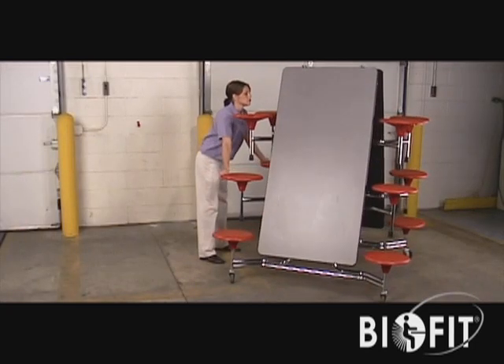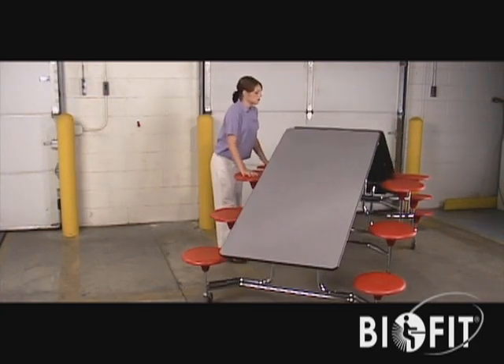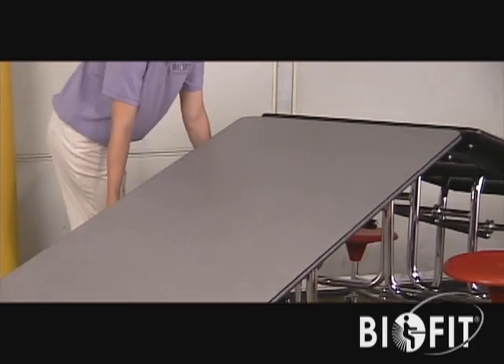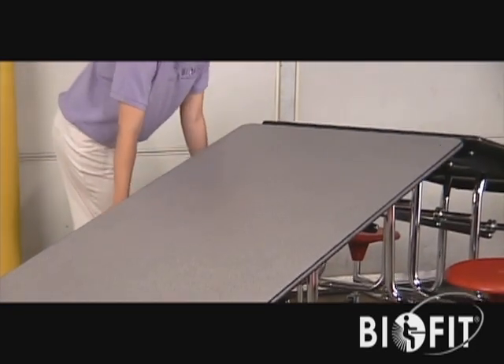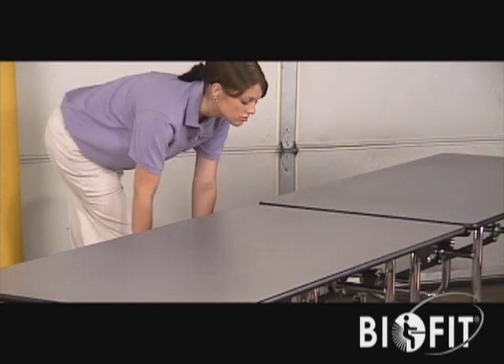As the table begins to open, push seats downward toward the floor. Retain a grip on the seats and ease the table down into its final position. Be sure to position the table where you need it before it is completely unfolded.